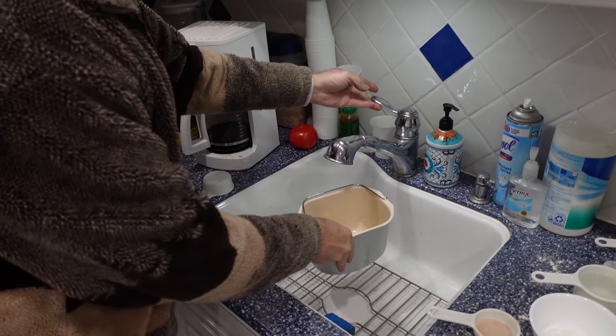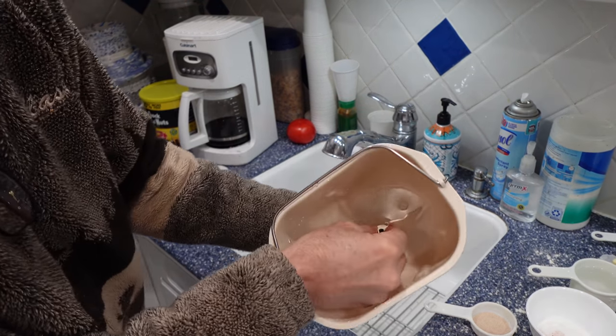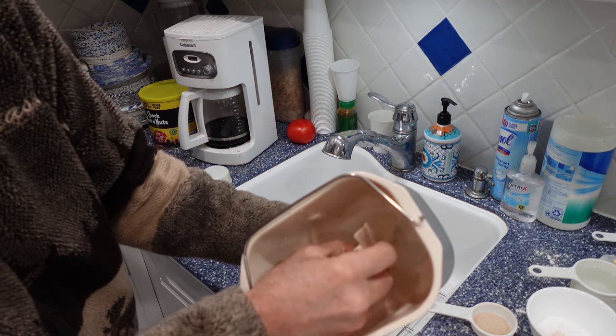You're going to wash this in the sink. When you finish washing everything and clean it, you're going to place on the blade. It goes on one particular way.